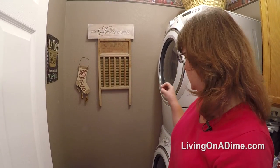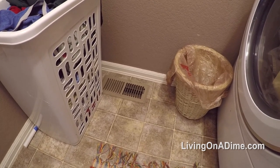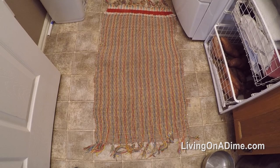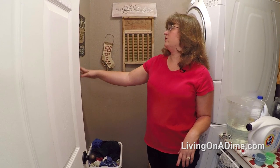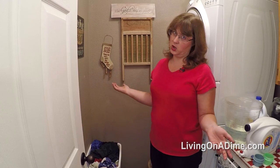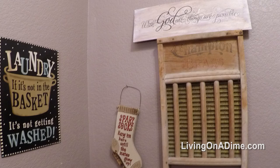I keep my laundry hamper in the corner and I have a trash can nearby. On the floor there's a rug my great-grandmother wove herself. I also have some funny signs, like one that says 'laundry — if it's not in the basket it's not getting washed,' which drives me crazy when kids say they can't find their clothes. My teenagers do their own laundry, and I also have a sign that says 'with God all things are possible' because in the laundry room it sometimes seems impossible.